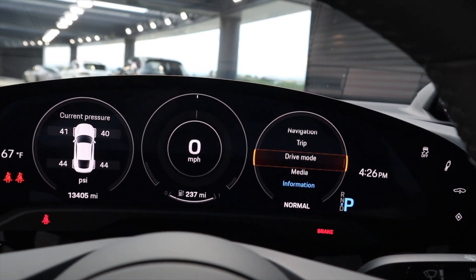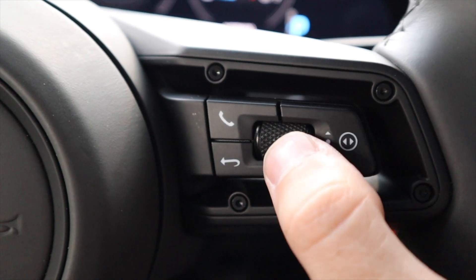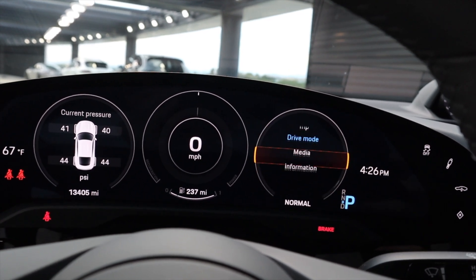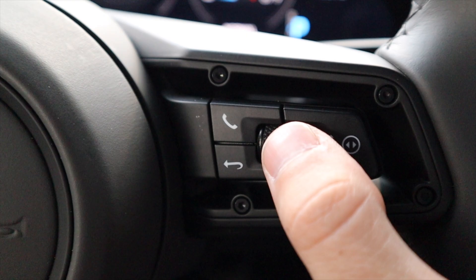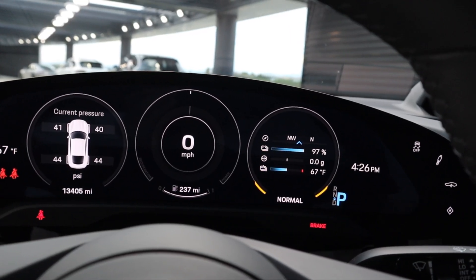You may have something else displayed, like Drive Mode. Just use your little roller — make sure it's selected in yellow — scroll down to Information, push the roller in, and that is how you will display your battery temperature.